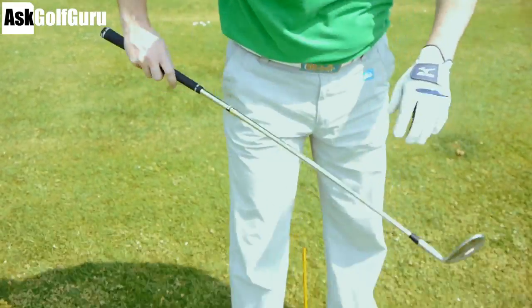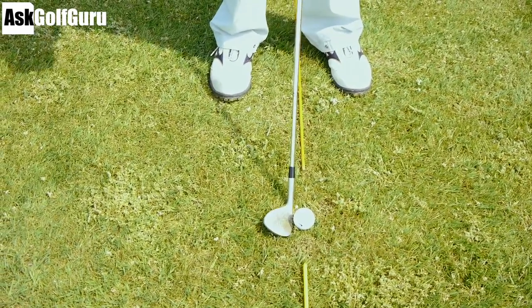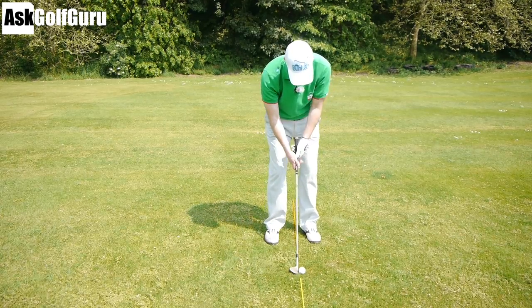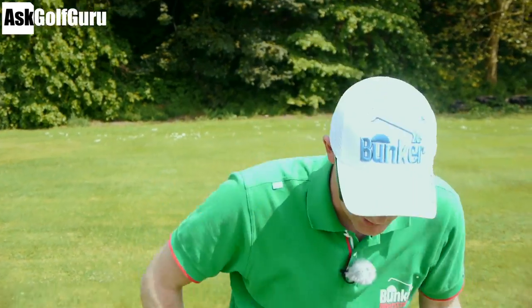So what we're going to do is set up with the ball more in the middle of your stance, weight pretty 50-50, and I want you to try and start with your hands more level with the ball. Get rid of all this old-fashioned leaning forwards. I'm just going to hit this chip now, trying to get the back of the club, so the bounce, bouncing on the ground, reacting with the ground in a very neutral way. Let's give it a go, I'll show you what I mean.